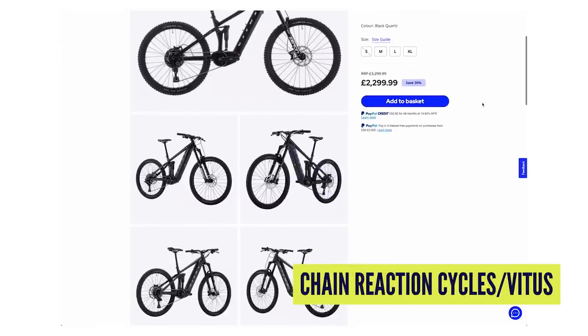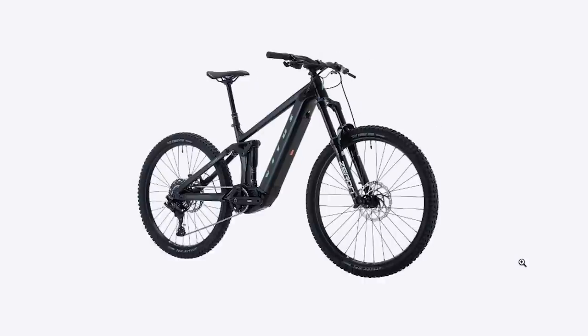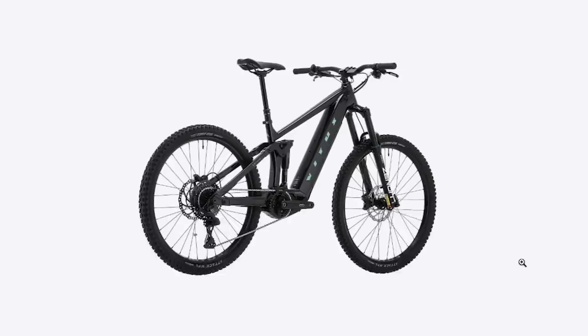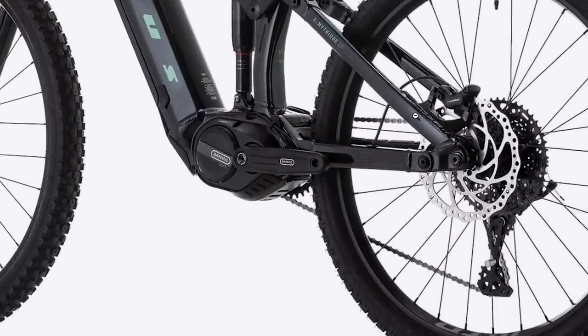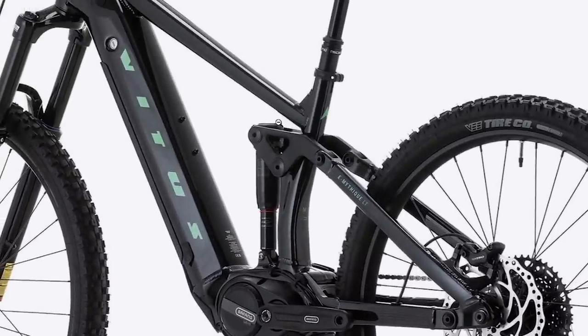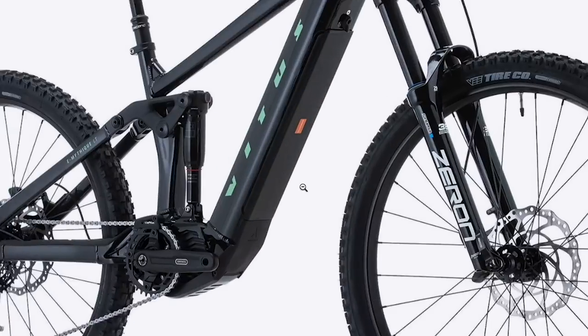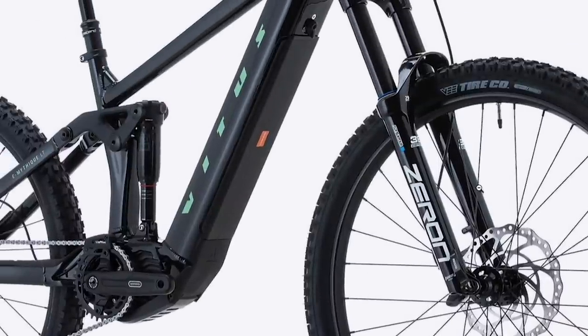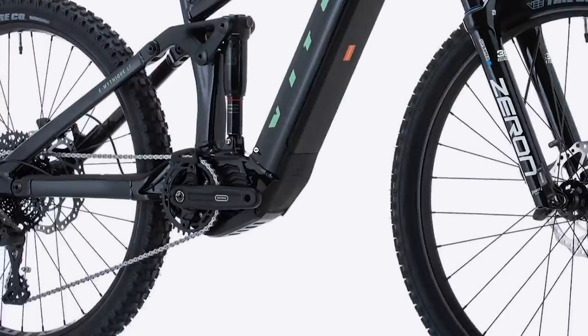A really good option for a beginner is also an e-bike — we're jumping up the price here because of motors and batteries, but as a beginner you're going to get out on the trails and ride a lot more. The Vitus E-Sommet VR LT is a bargain — 29 and mixed wheels, 174mm front and 160mm rear travel, Fang M510 motor. It's got £1,000 off, so it's £2,299 at the moment, down from £3,299. That's a lot of bike for the money.